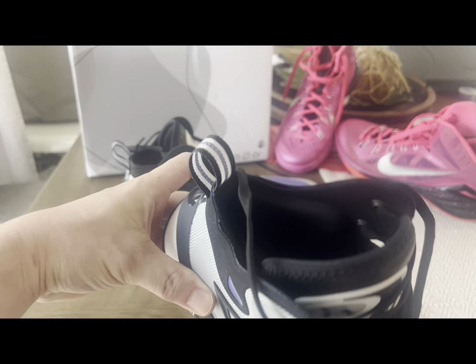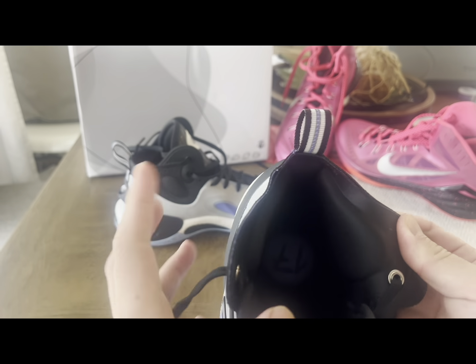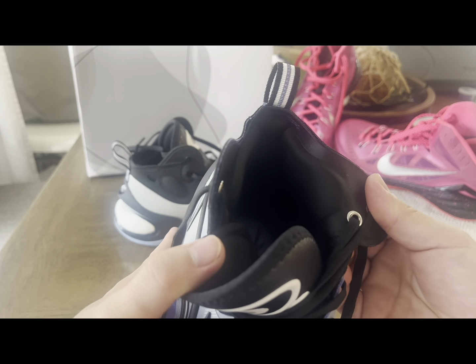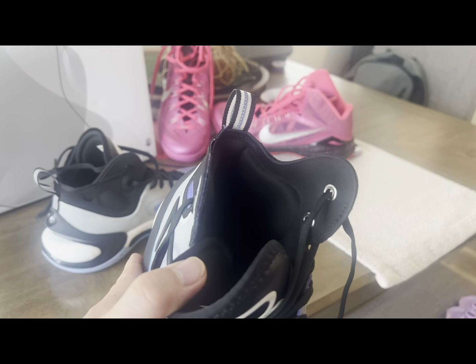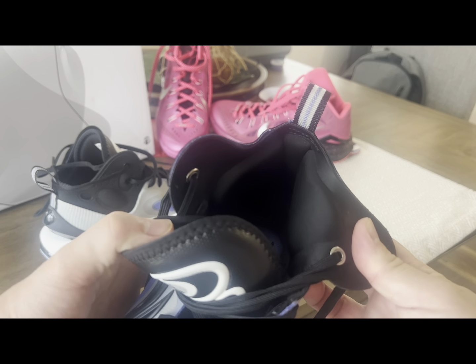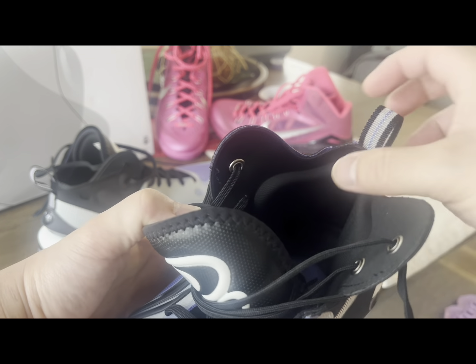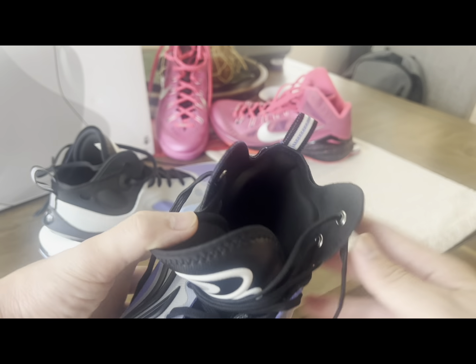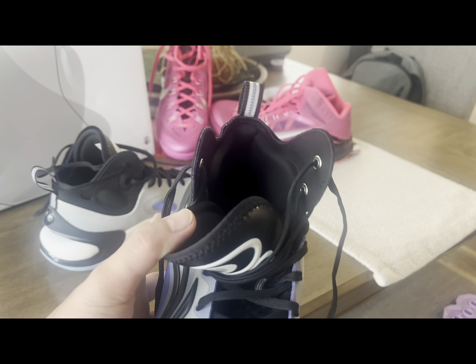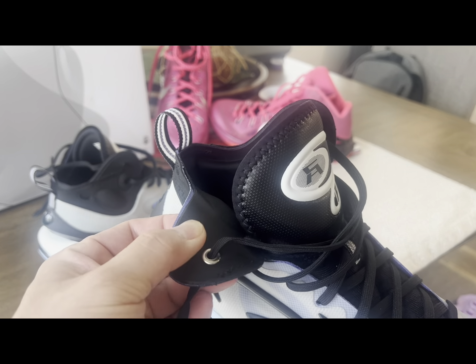I just want to point out the strengths of this shoe. Li-Ning started to use — you can see this pillow right here — these are like Achilles pillows, really comfortable both laterally and at the back. This is definitely an advantage. I just don't like how stiff this lateral side part of the upper is.